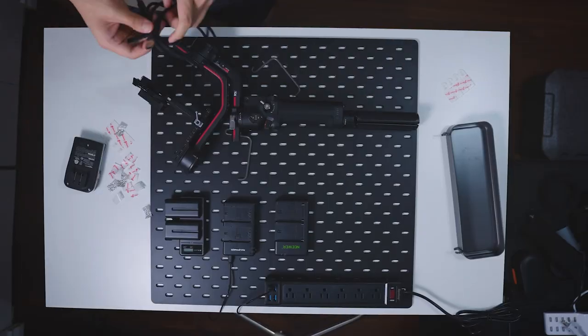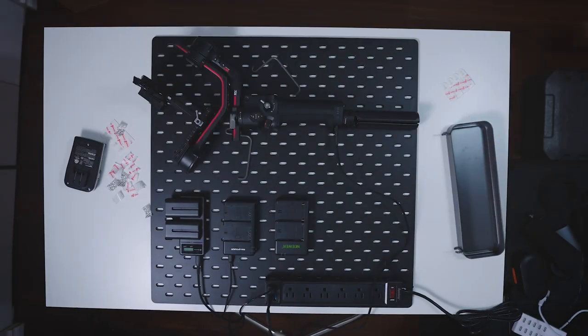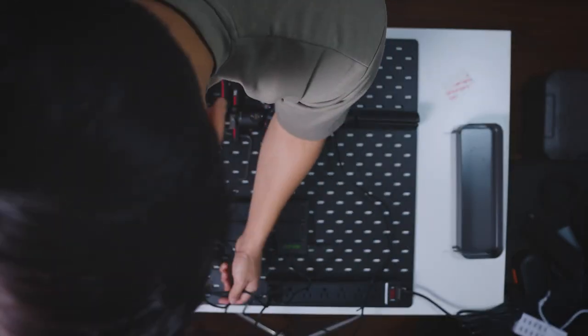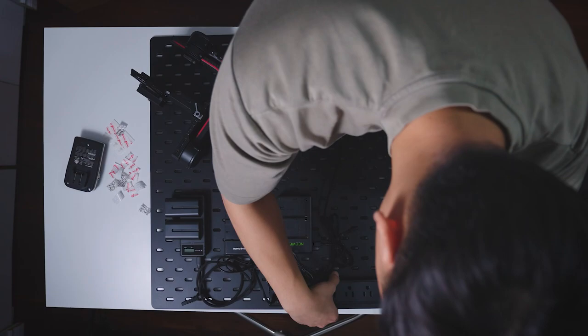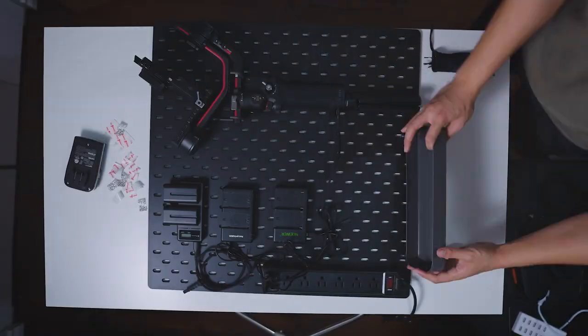Once you've taped everything down, start cable managing — make sure to use those twist ties. Now that everything is taped down, it's time to mount it on the wall.